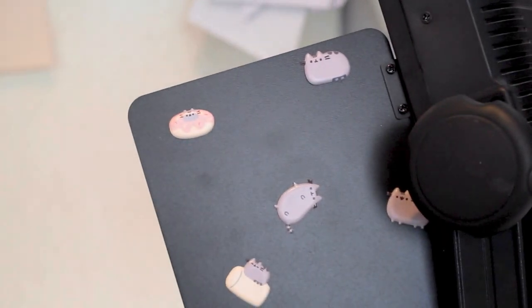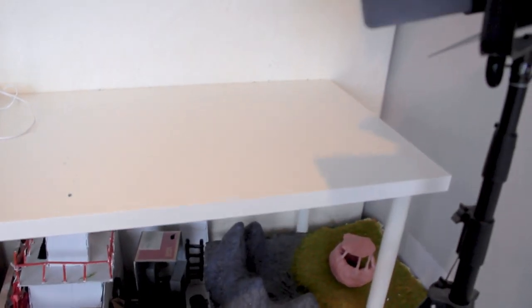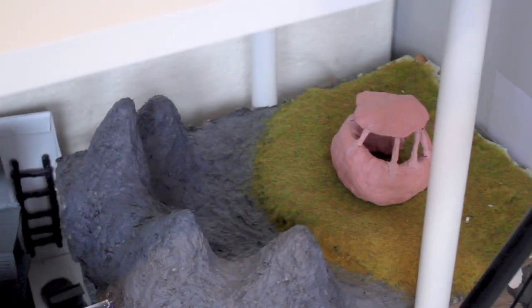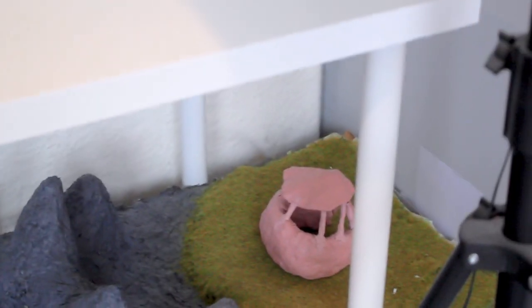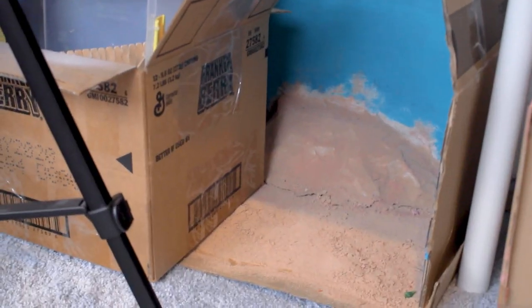Here we have another one of my lights. I've got some Pusheen stickers I put on there when I was like 10. Underneath the desk I have some sets from videos you guys have not yet seen — I planned this series back in 2019 and spent so many hours making the sets, but I don't know if it'll ever come out. It probably will one day when I'm really bored, but I just don't have the time anymore.